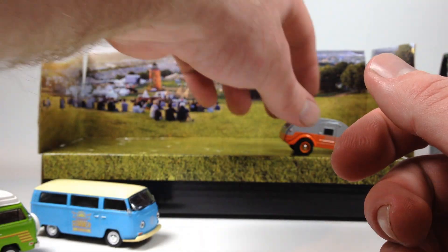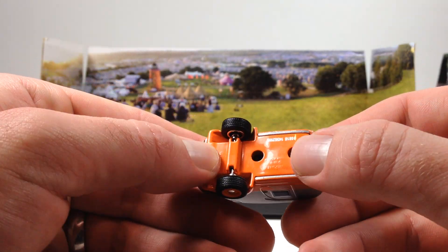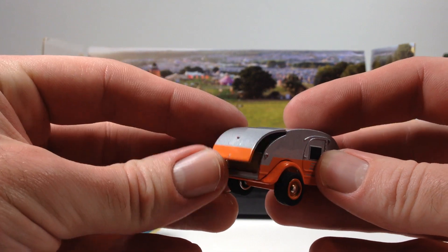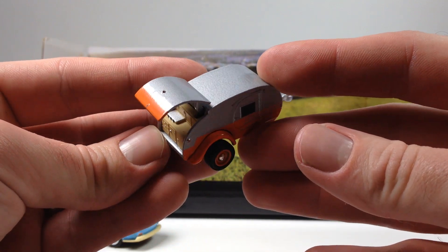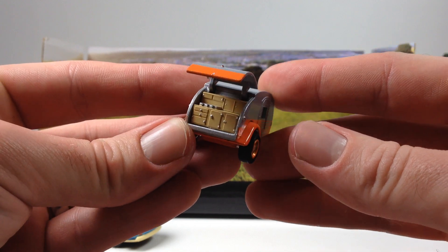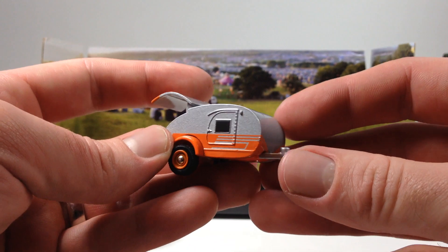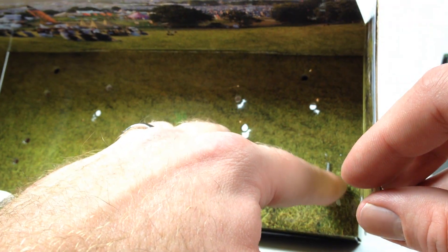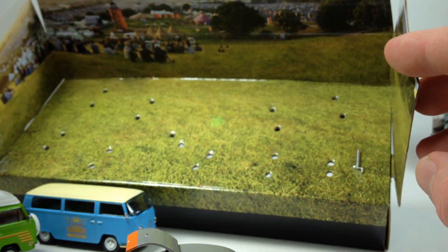The most interesting part is probably the teardrop trailer — this one is actually all metal with a metal base. You can flip up the back to see a little cooktop, some cabinets, and a little sleeping area in there. They also give you the little tiny trailer jack to hitch the trailer.